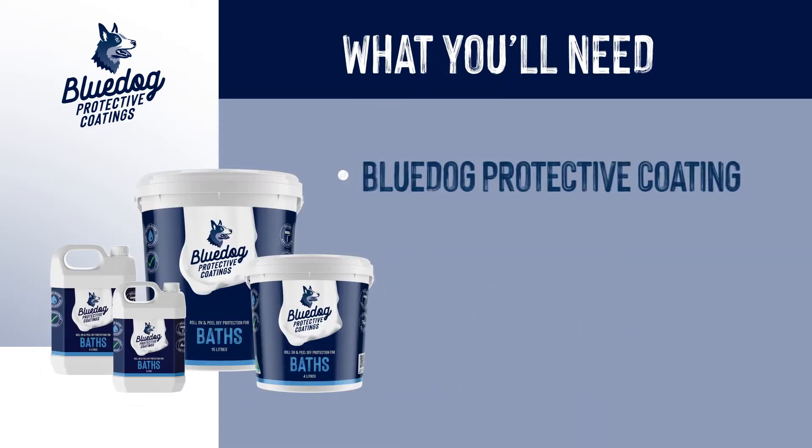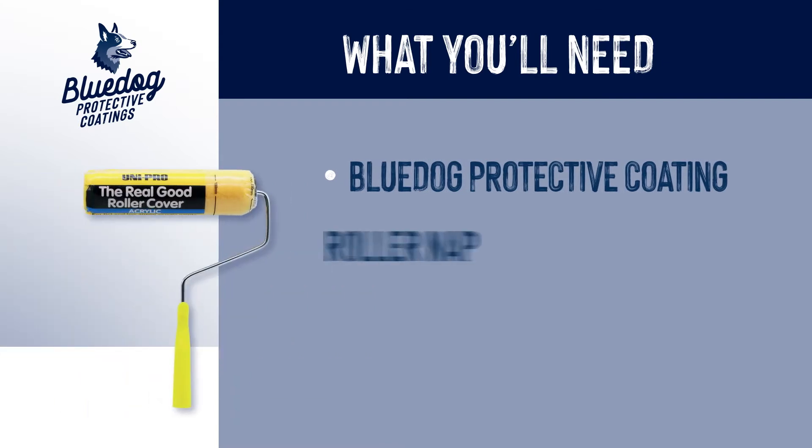You'll need your Blue Dog Protective Coating, a 10mm polyester roller nap, and your Elcometer.